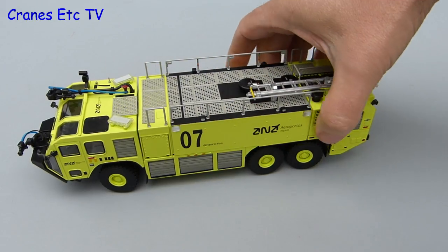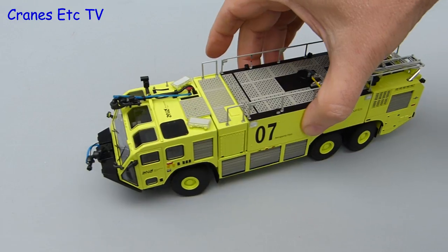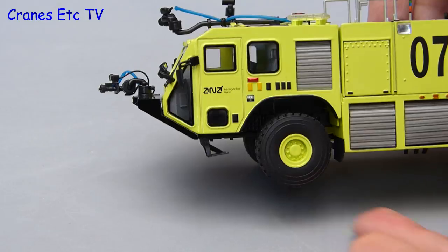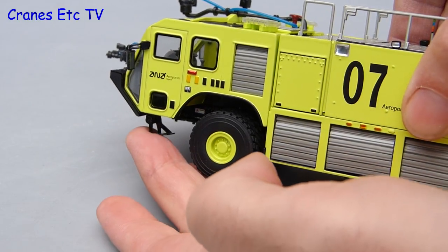Although the steering angle isn't huge, once set the Striker will follow a pleasant curve. One interesting small feature on the model is that the access steps under the cab are hinged so they can be folded down for access or raised for rough terrain running.